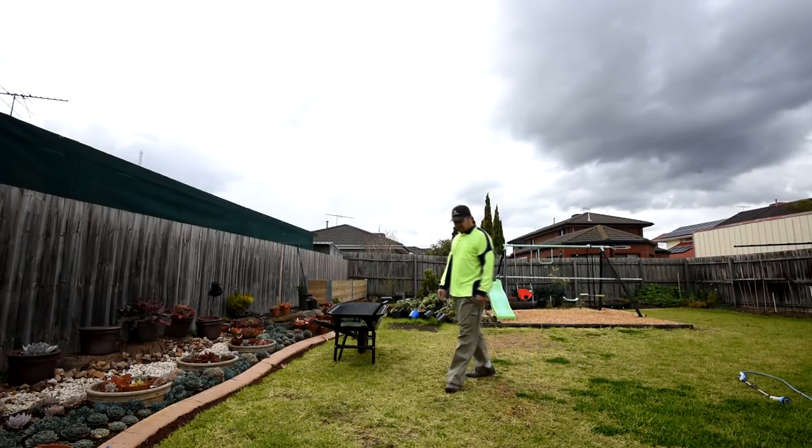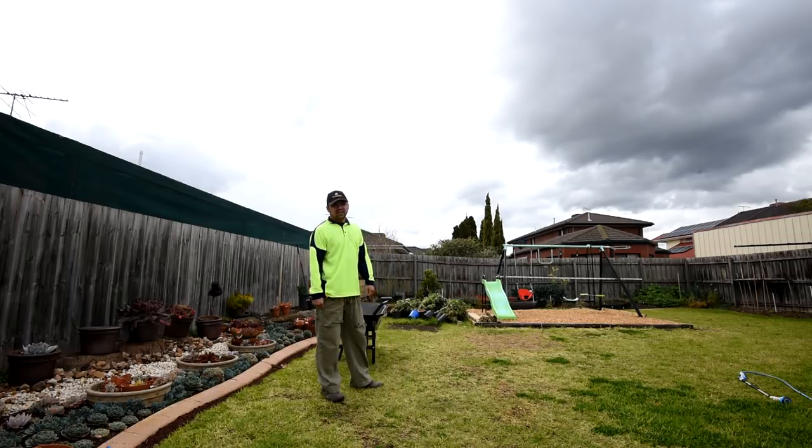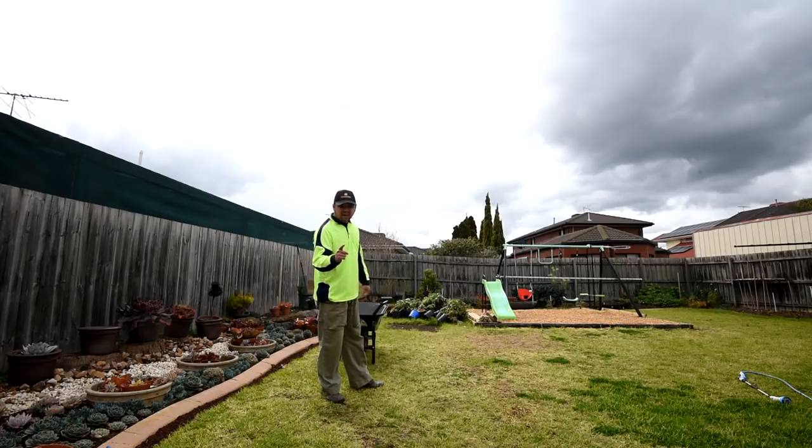It has been raining this morning, although thankfully it stopped. As you can see, the clouds are still dark so it might rain tonight, but I'll take whatever time that I can.